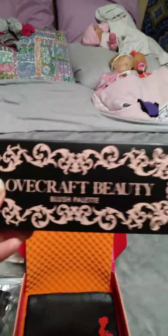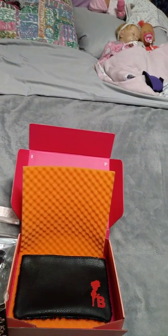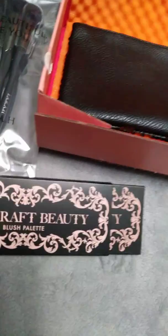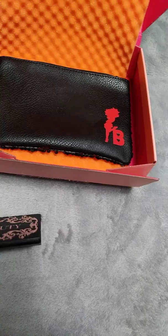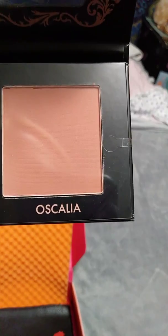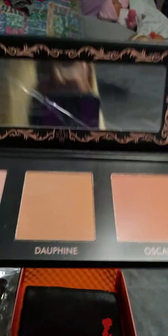They also included this — it was my pick. They sent out an email to everybody this month and let you pick out one of your products. This is what I picked: the Lovecraft Beauty blush palette. I've never really done blush palettes too much, but out of what they had, this was my choice. Here are the blushes — Ascalia, Dauphine, and Althida. Those are the three shades — very nice. There's also a mirror. This is actually the first blush palette I have gotten.